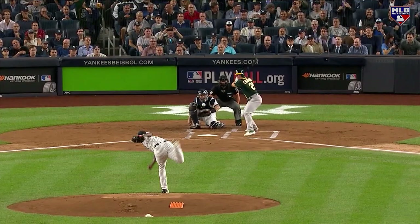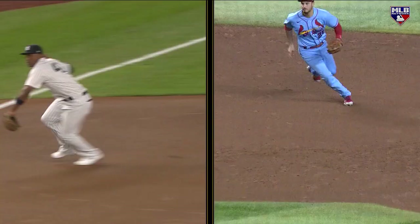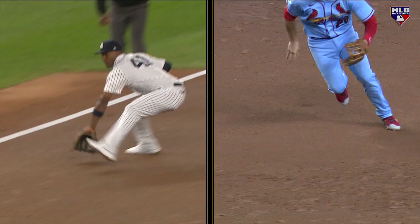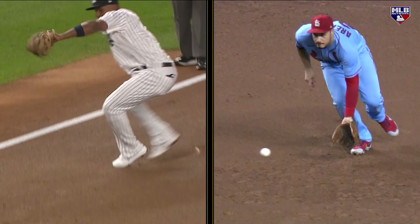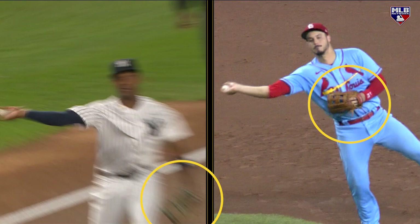This reminds me of Miguel Andujar — a guy who was at third base and was an impact offensive player they were moving around. We looked at him a few years ago when he was struggling at third base. Look at the difference: elite Nolan Arenado on the right side of your screen, and then Andujar making a tough backhanded ball on an in-between hop. Look at the difference when these guys release — how tucked in and closed Arenado is, versus how Andujar's upper half just flies open because that front arm gets real lazy.